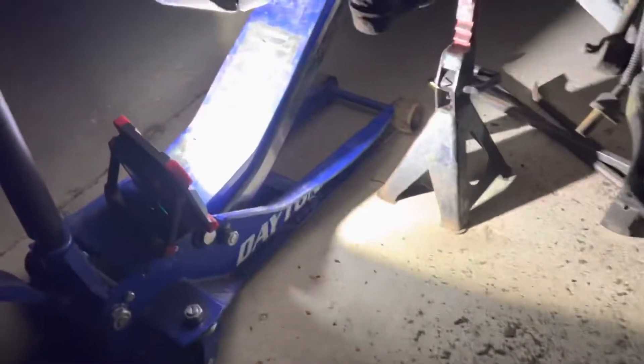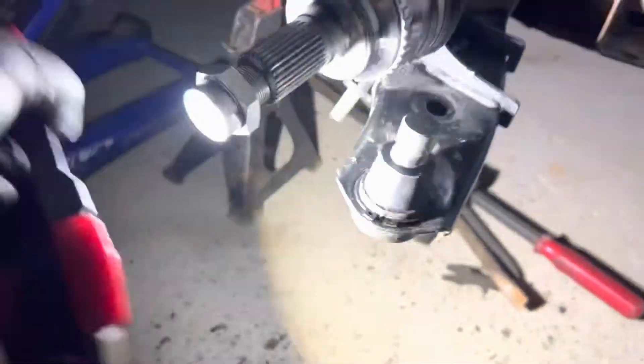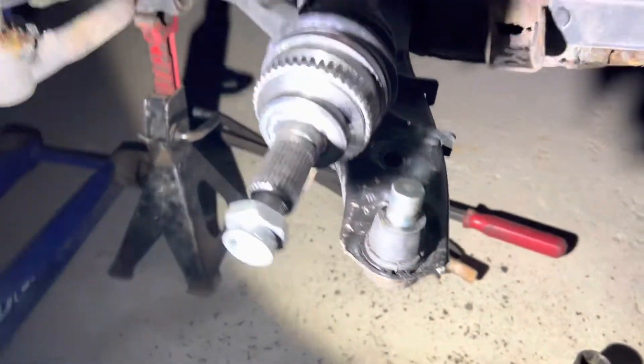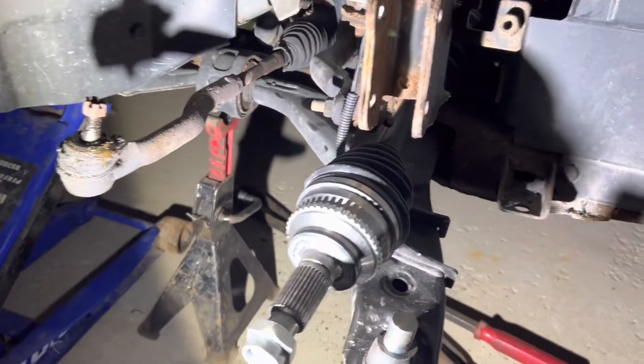Hey, what's up guys, welcome back. This is a quick video about doing a ball joint on a Ford Edge — this applies to any year, any trim level. When you go to buy a ball joint, you can get either the whole control arm or just the ball joint itself.